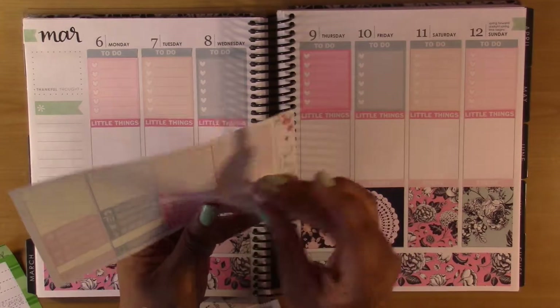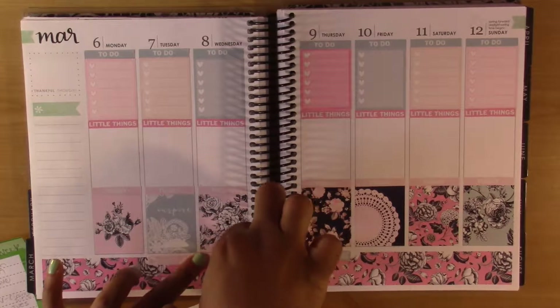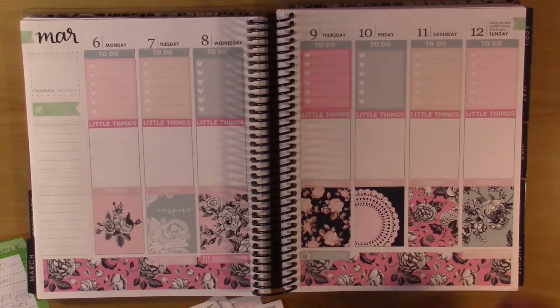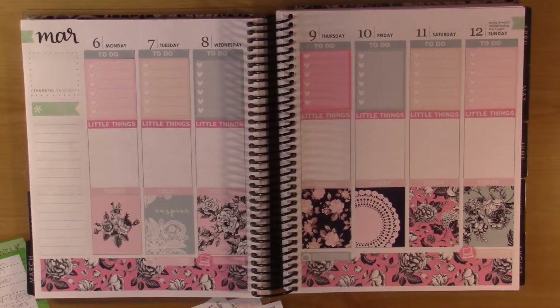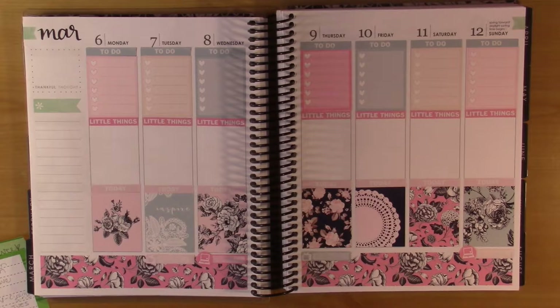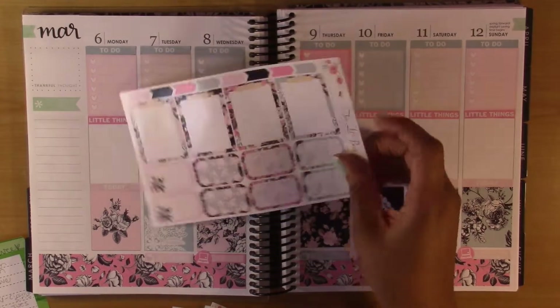I'm going to use the two colors I haven't used yet. I believe that is all I'm going to put at the bottom. Should I do my sidebar? No — I'm going to wait and do it last because I'm not totally sure what I want to do with it yet. I'm going to put the half boxes and use those as date coverups.